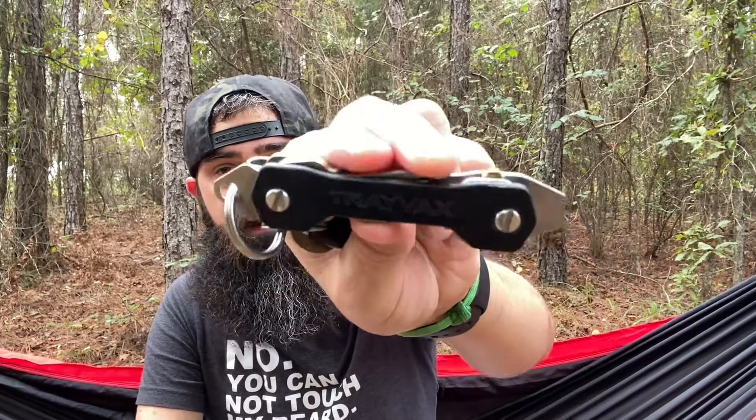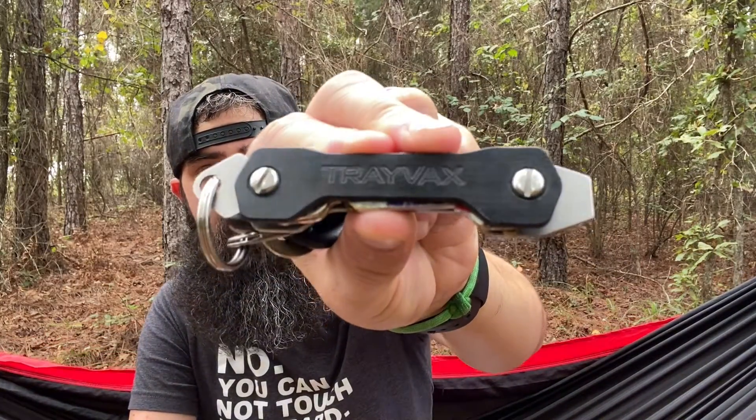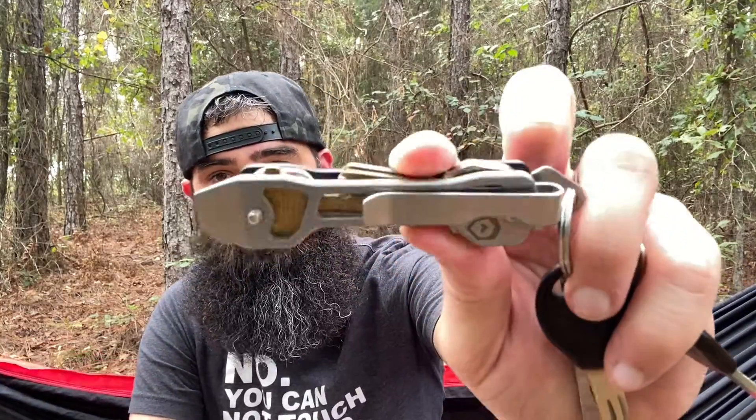I've had some that had some bells and whistles, but I really like this one. So let's talk about it. Here is the Keydex. This is one side. You can see it says Travax there. It is black. It is a G10 front plate, and then we have a skeletonized back plate.